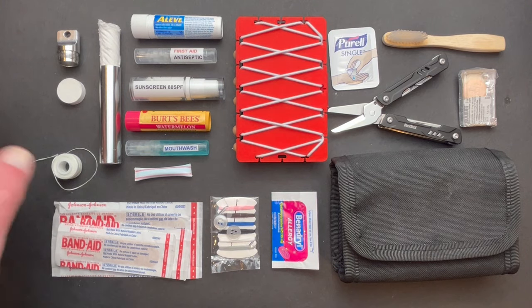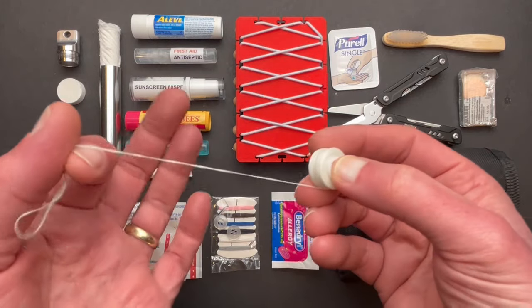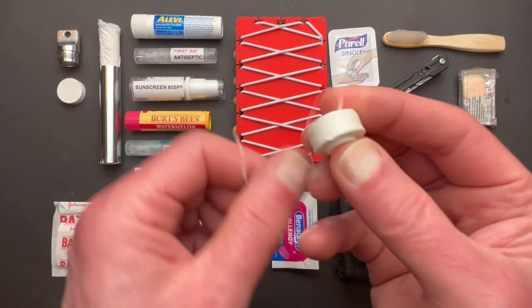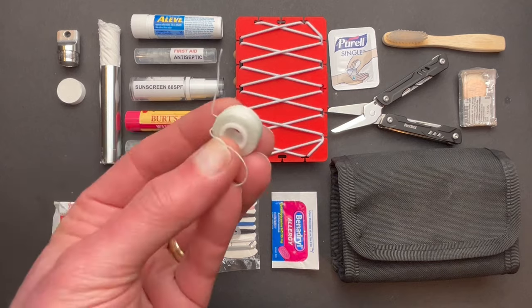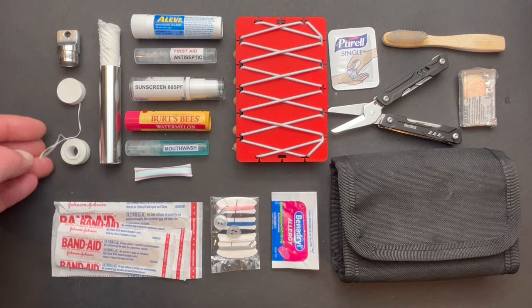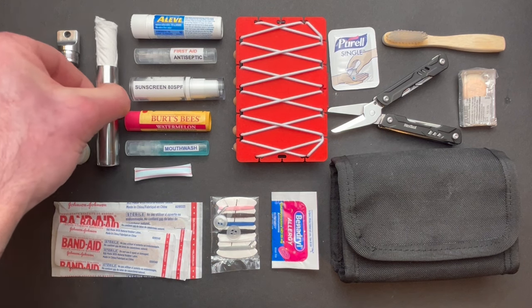Next up is a roll of dental floss. String is nice to have and cleaning your teeth is good too, so this has dual purposes. It's strong and wax coated — I suppose you could burn it as well, but I'm not sure why you'd want to.